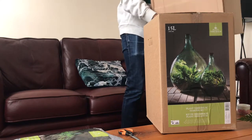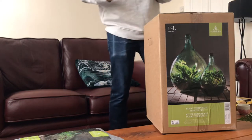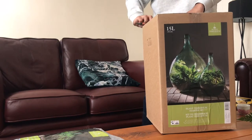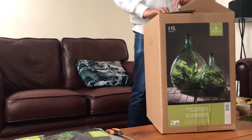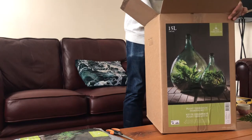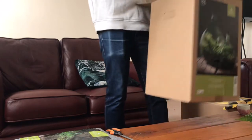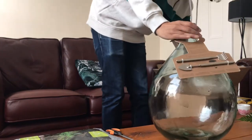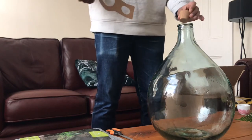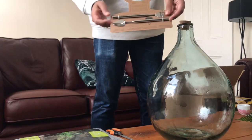As you can see it's in quite a few pieces. In your box you get the terrarium itself and you get a few tools. You get a standard cork that goes on top and as you can see you've got an extendable rake and a spade.